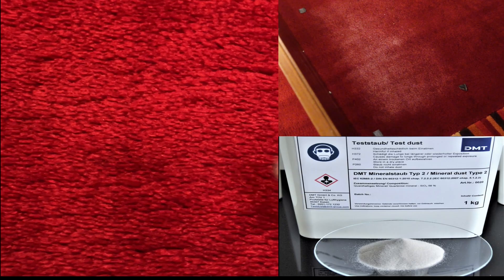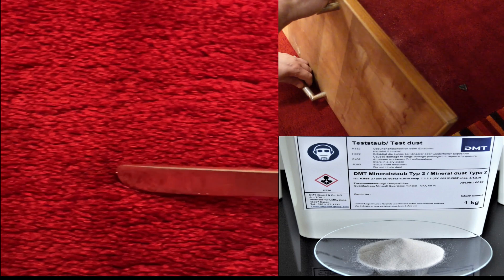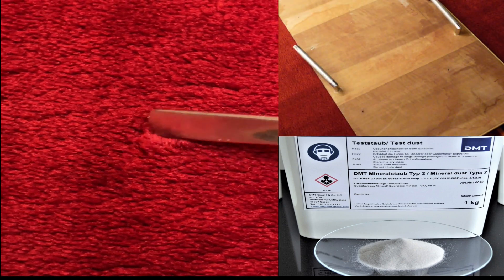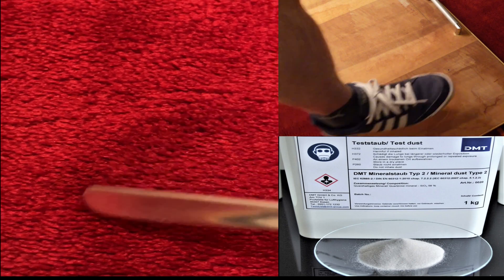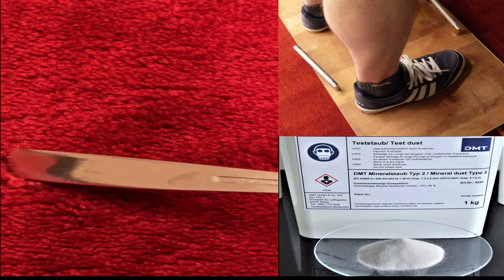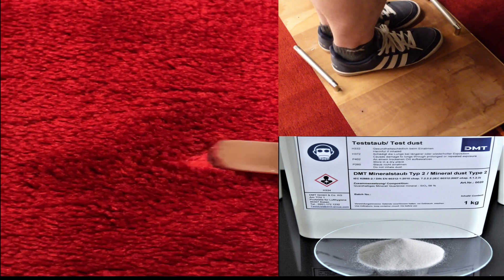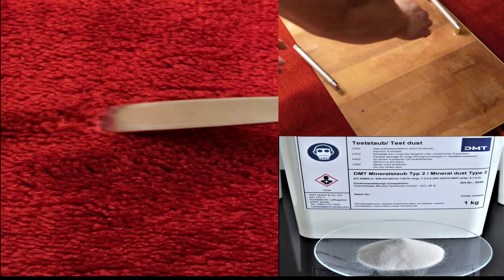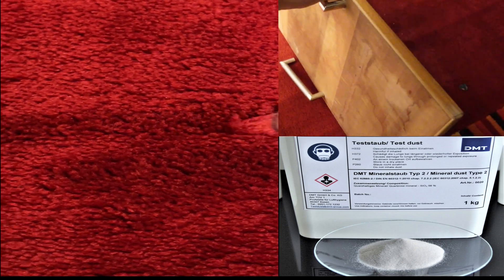To test carpet cleaning under real-life conditions and over the long term, I use certified test dust. This is also used by testing institutes and simulates household dust. For my standardized test, I use three different types of carpet. First, a red carpet with a very dense, two-centimeter-long pile, onto which 10 grams of test dust are applied and then embedded as shown.